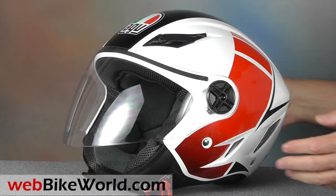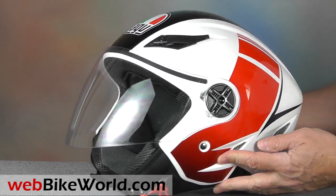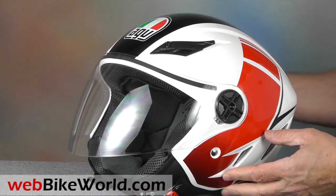The thermoplastic shell is the most unique feature of the Blade. It has this sort of elongated point out the back that seems to help with aerodynamics.